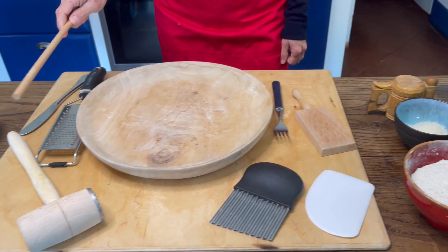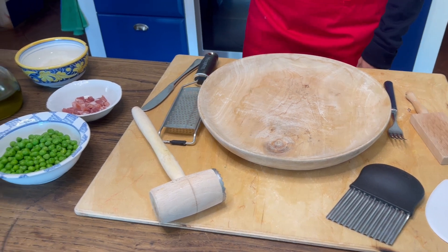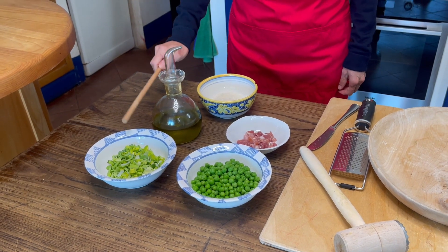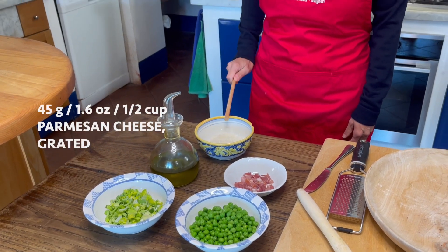Here we have some tools that we're going to use to shape the gnocchi and roll them out. Here we have the ingredients for the sauce: extra virgin olive oil, leek, peas, bacon or pancetta, and parmigiano cheese.